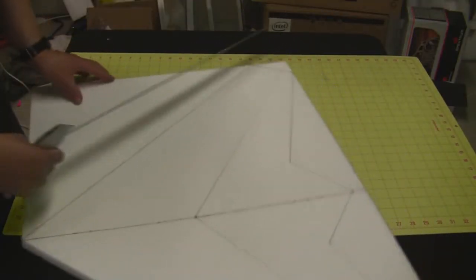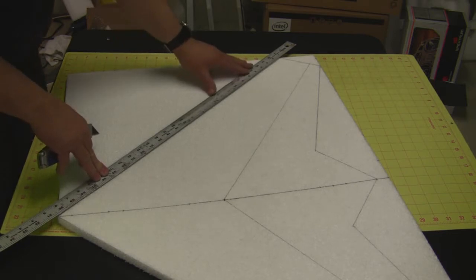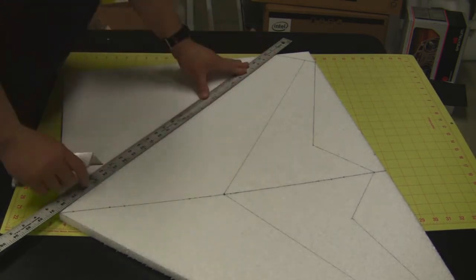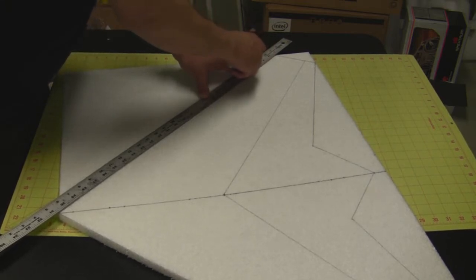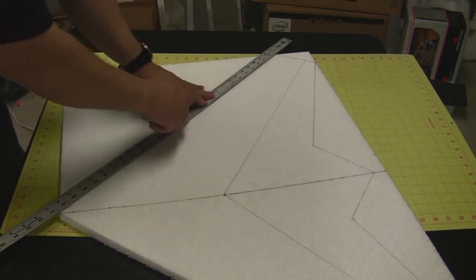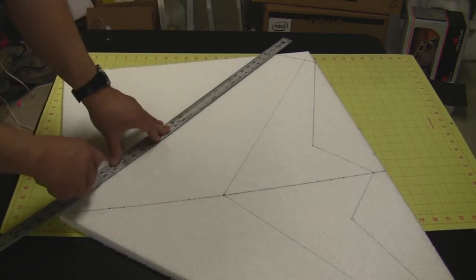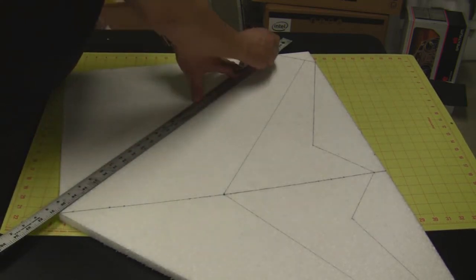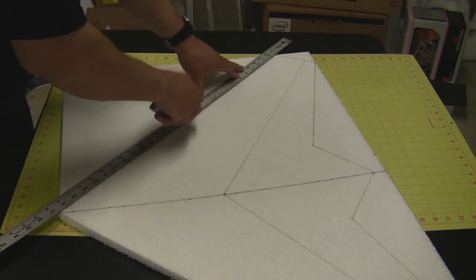Then just work your way around the wing and line up the straight edge on the line, doing it the same way all the way around — sawing up and down and then cutting. Make sure that's right on the line and keep pressure down on the straight edge so it doesn't move on you. Because the foam is a lot thicker it is a little easier to make mistakes, so you want to hold the straight edge as tight as you can while you're cutting through it.